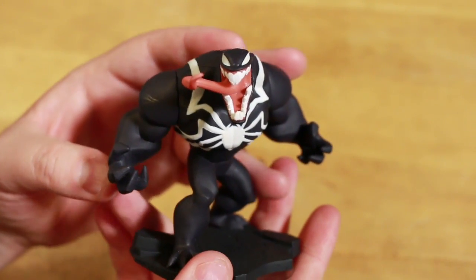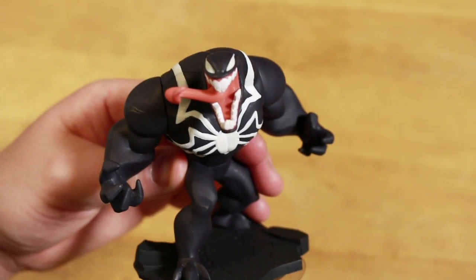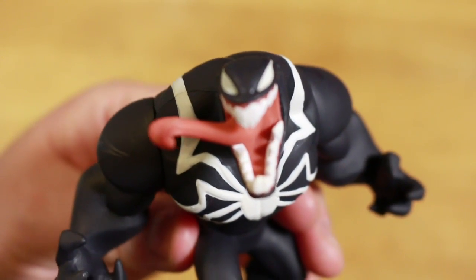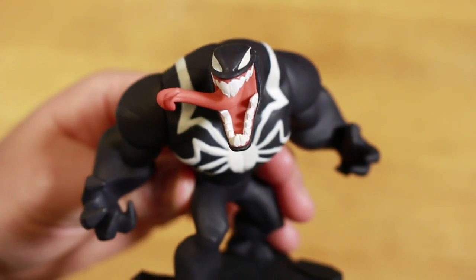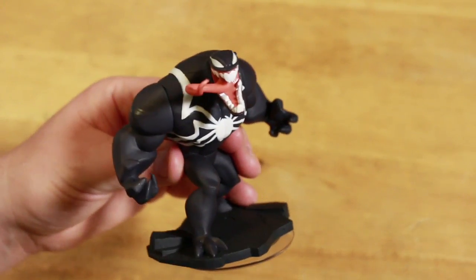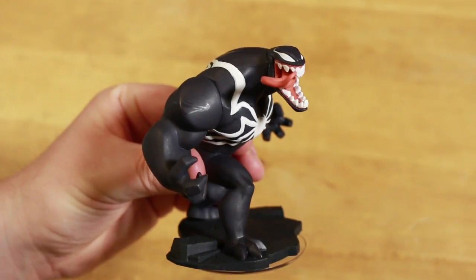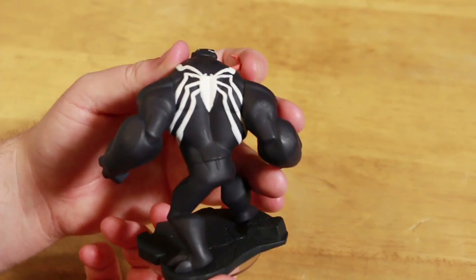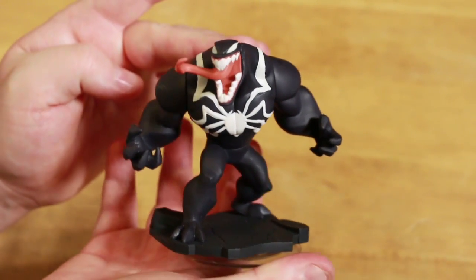We have the trailer up showing Spider-Man and Venom, the Spider-Man playset, so make sure you check that on my YouTube channel. The thing is I have this toy now but I can't do anything with it until September when Disney Infinity 2.0 Marvel Super Heroes comes out. I'm going to put him on my shelf and see how he fits in there with his dark color. Let me know in the comments below what you think of Venom.